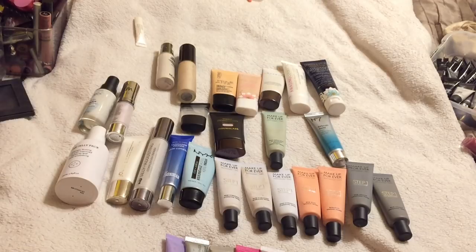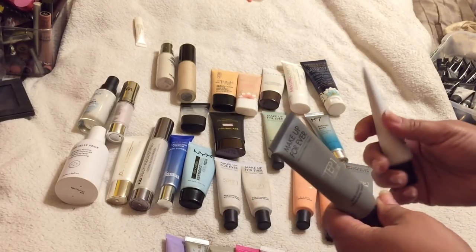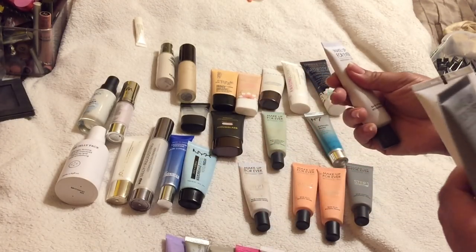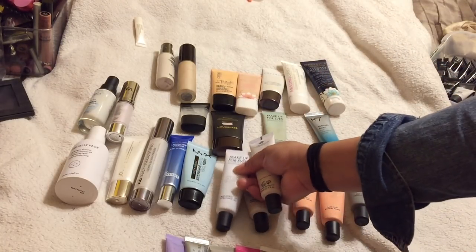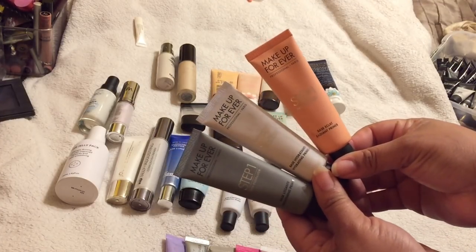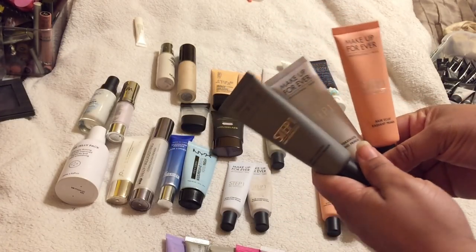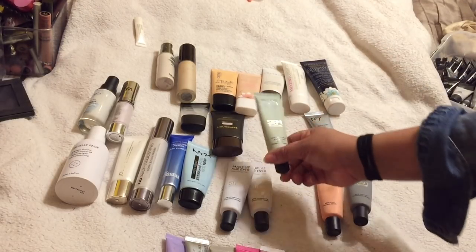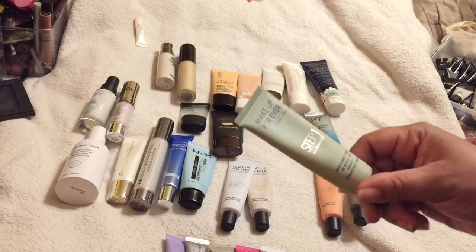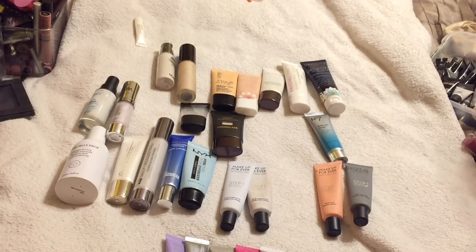For my kit, I'm going to keep a smoothing primer and a hydrating primer. I'll keep the radiance, the smoothing, and the hydrating because I do have clients with dull skin. I'm also keeping the green primer — I don't personally need it, but I tend to have a lot of fair-skinned clients with redness, so that stays in the kit.